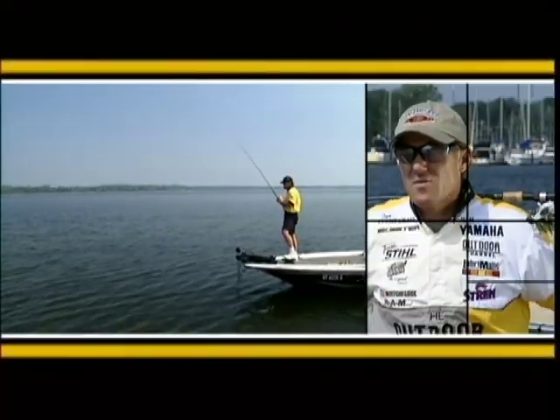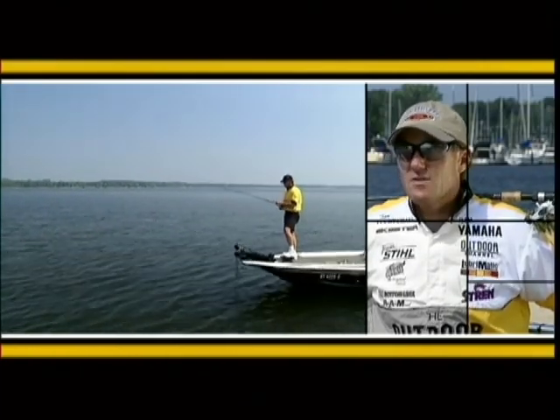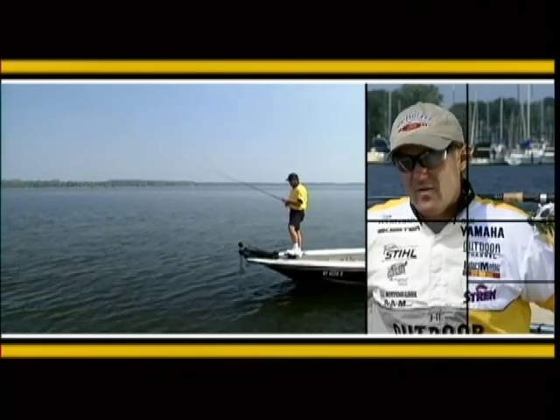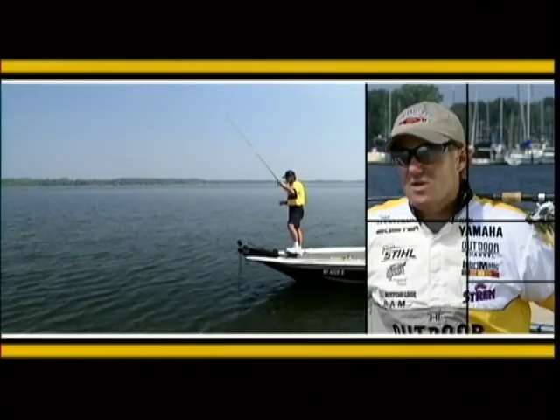You may wonder why I continue to emphasize the importance of staying on the edge when you're fishing this vertical technique. Bass are ambush feeders. They like to lay where there's a lot of food, and that outer edge of the grass is a highway for food. They can lay in the stalks of the grass and come out to ambush anything that swims along. Staying on those edges will really eliminate a lot of looking.